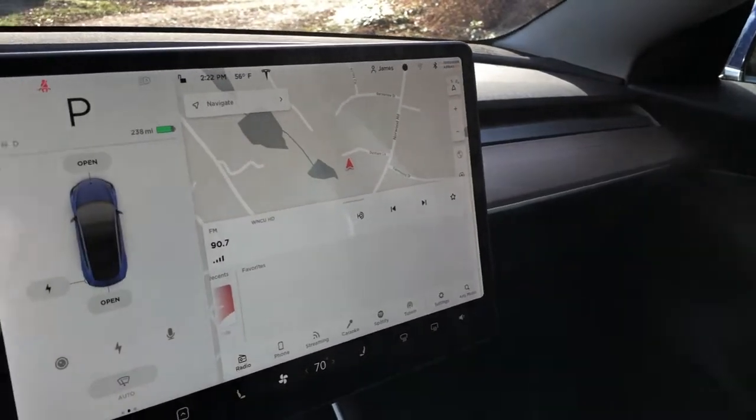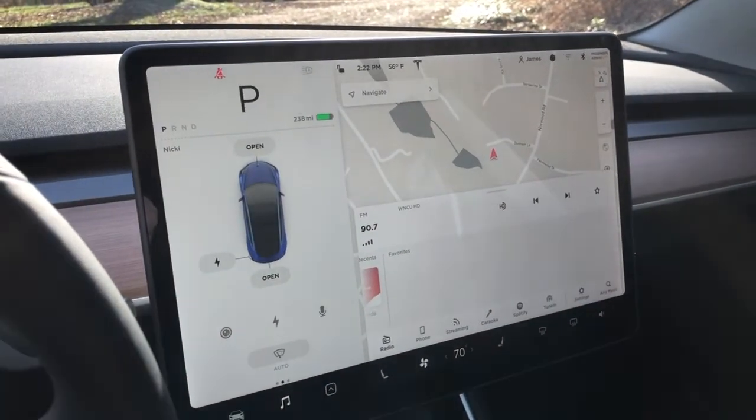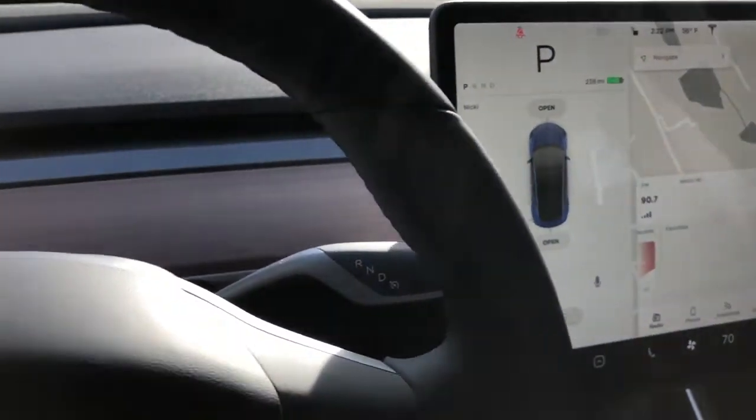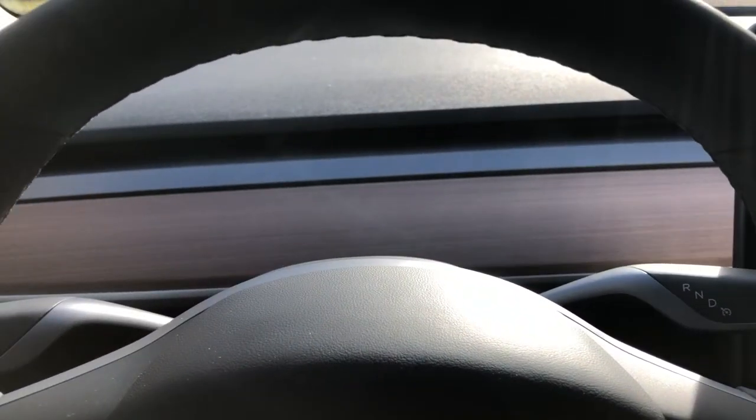Inside the car is pretty much the same as all the other Model 3s. It's got the big center screen. This version we went with the black interior with the wood trim, which I like a lot more than the white, although I'm told that the white actually doesn't have the same...